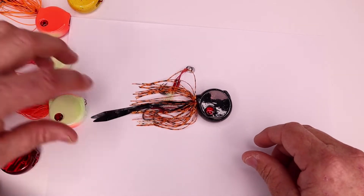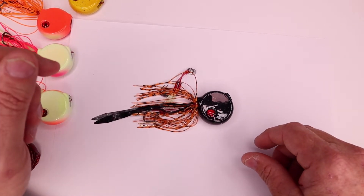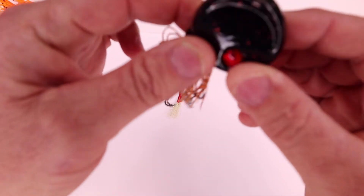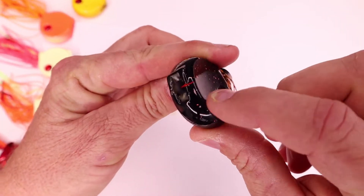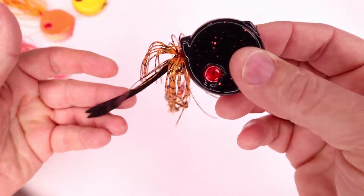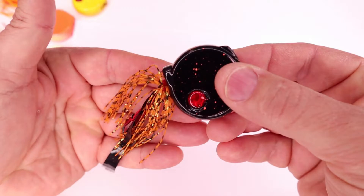Let's take a look at our new coloured coin drops. This is our new style head that we've done, and as you can see, we've got a little concave on the sides here. So that's our first colour which is orange and black.